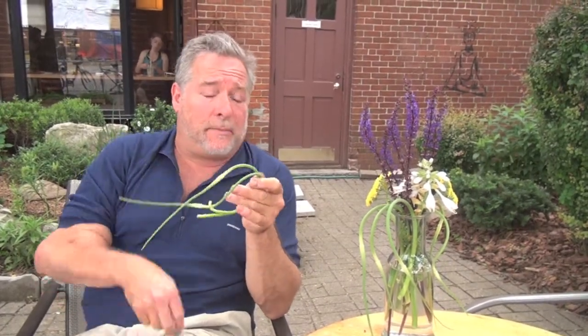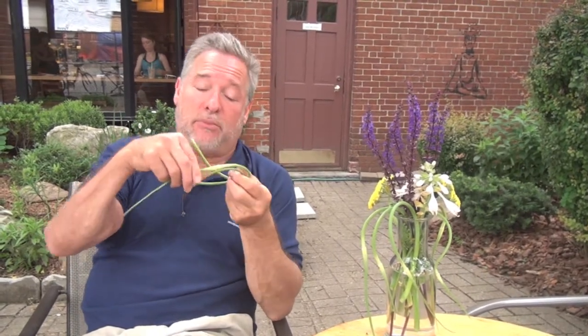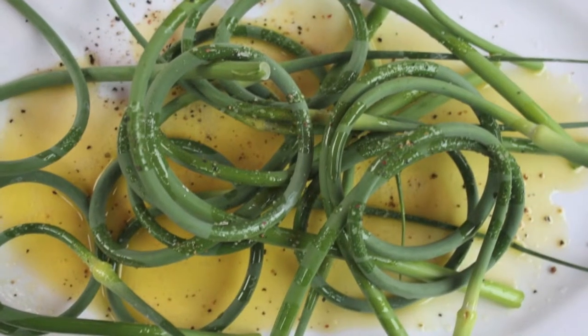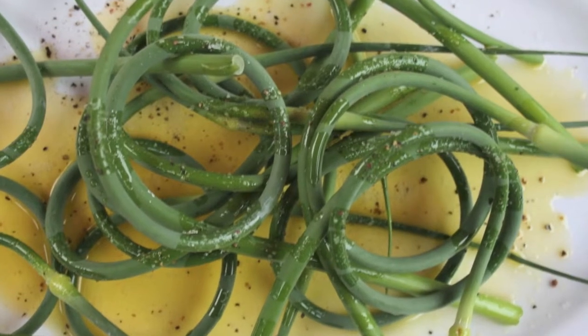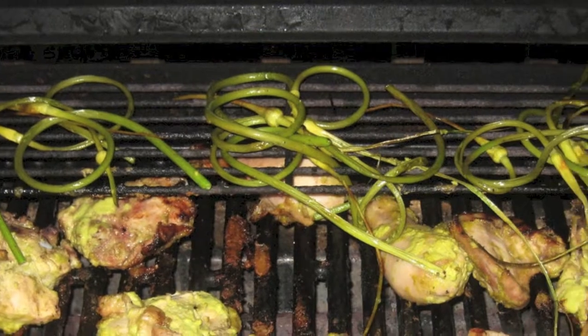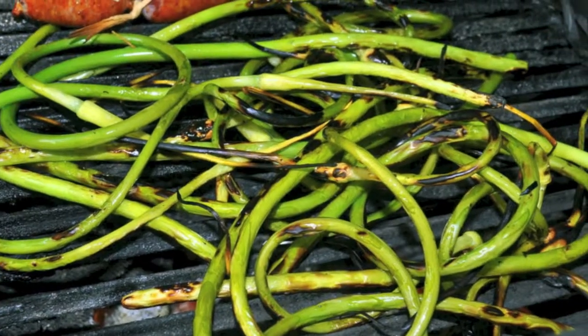A couple of other ways to use garlic scapes. One is to barbecue or grill them. Take a bunch of garlic scapes, put them in a baking dish or any vessel, drizzle some olive oil on it, a little salt. Let it sit for a few minutes and move it around so the oil gets all over it. Then put it onto your grill at a very low heat if possible, and give it a little time so it doesn't get burnt, but gets a little charred.